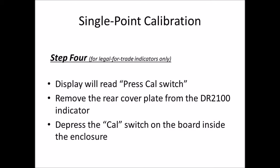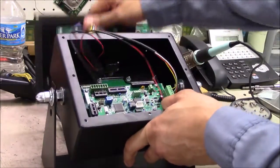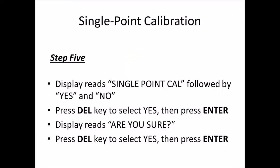Step four is required for legal for trade indicators only. The display will read 'press cal switch.' Remove the rear cover plate from the DR2100 and press the cal switch on the board inside the enclosure. Brandon demonstrates: it will prompt you to open the DR2100 and press the cal switch, which is located in the top right corner. Press that switch.